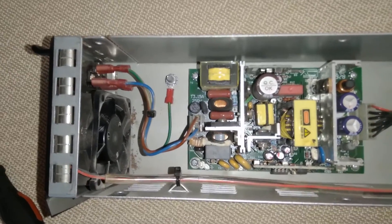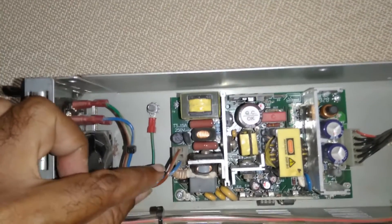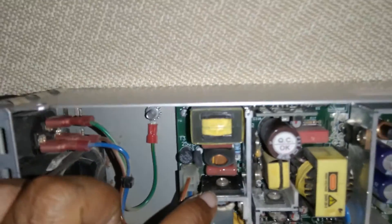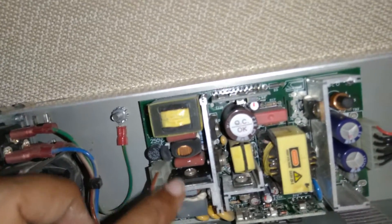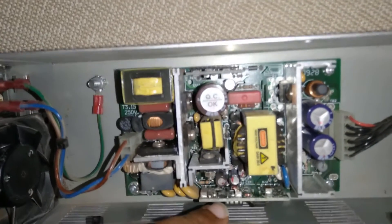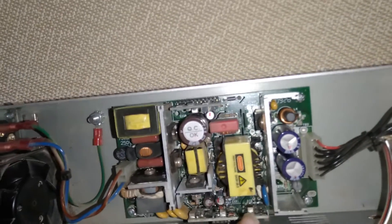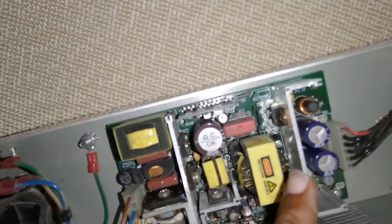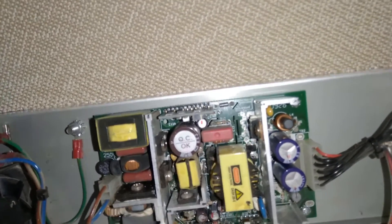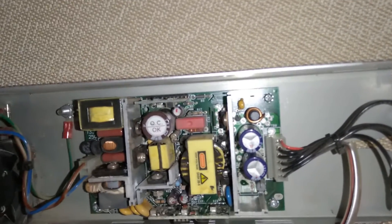As you can see the board is not complicated. We've got the ground going to the case, live and neutral come in here, some filtering, a bridge rectifier — that looks like the bridge rectifier, most likely it is. I assume all this is filtering, then the switching. I could assume some controller for the frequency, and then this would be your transformer getting across. Rectification — most likely that's just a diode — and then two capacitors.